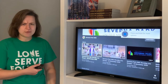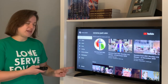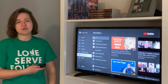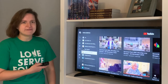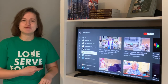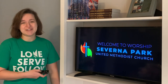So once you've subscribed, what does it look like? When you open your YouTube app there's a left menu, and you can go to 'Subscriptions.' Under Subscriptions it'll show all the channels that you subscribe to on YouTube, and that way you won't have to type in Severna Park UMC every time. You can just go to the channel and say 'I want to watch worship from this Sunday, November 29th,' select that service, and you are ready to go.